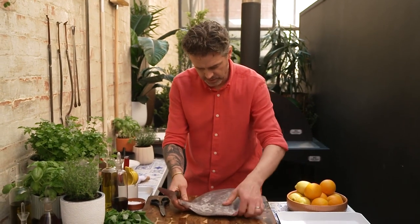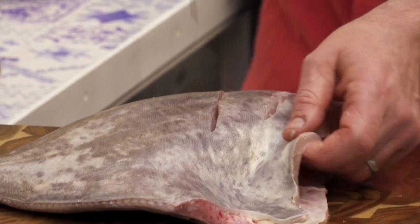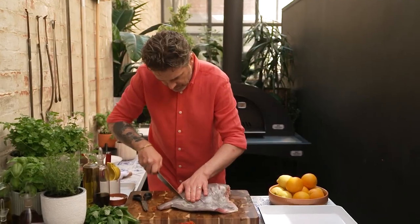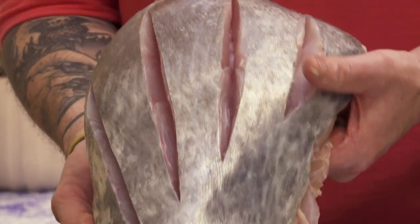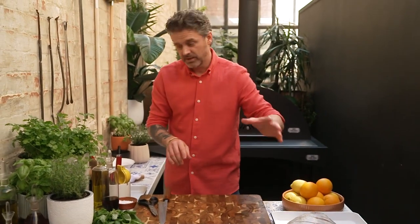We'll turn it around and do exactly the same thing on this side. Change your angle as you come round and just hit the spine in the thickest part. So you can see now we've got a really beautiful, thin, gorgeous cut. We'll set that on our tray, ready for the next stage.